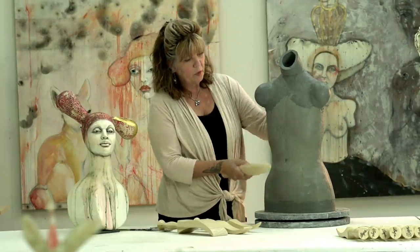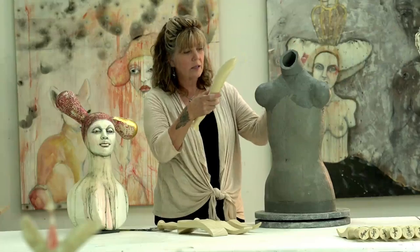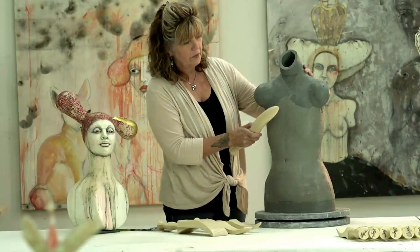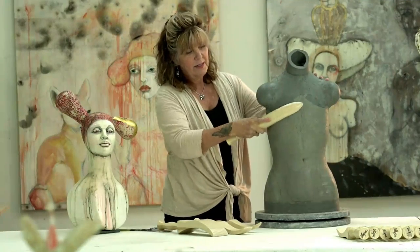In building the figure, of course, my work is built out of coil, it's hollow, built all the way up. I mix clays and all different kinds of things, but you can see how that curve fits the figure.